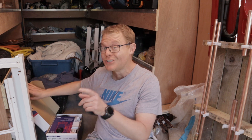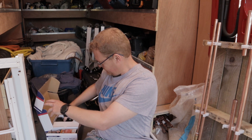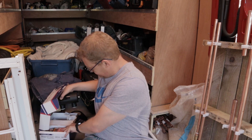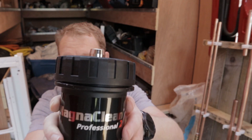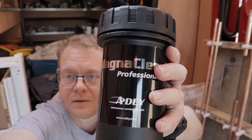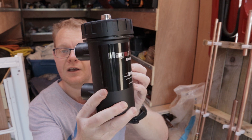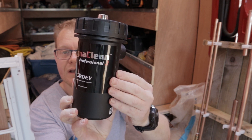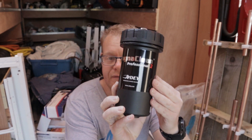I know you're all asking, what's in the box? Well, I'm going to show you. So in the box you'll get the actual main filter, which is the Addi Professional 2 canister. This is where all the magic is going to happen for the filter.